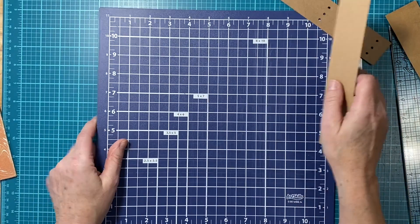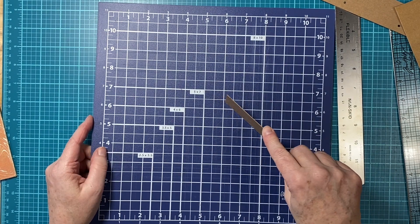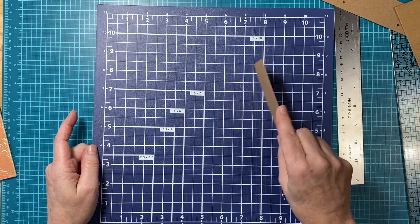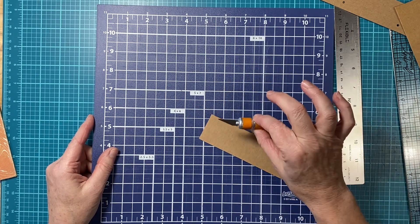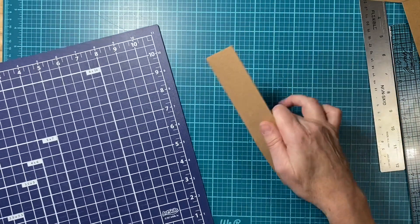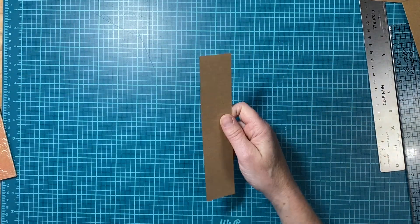I'm going to move this mat — this is my cutting mat. I got it from Dollar General for five dollars a few years ago. I use this for my exacto knife work. I just don't want to mess it up so I prefer to use it for that purpose.